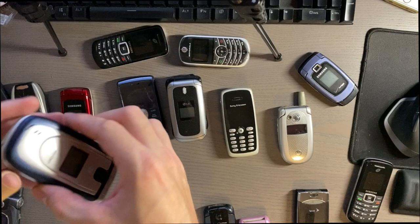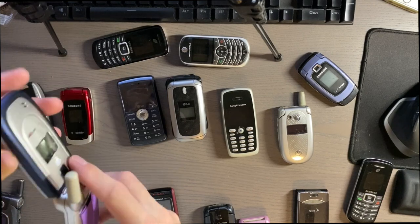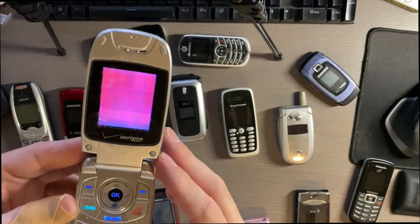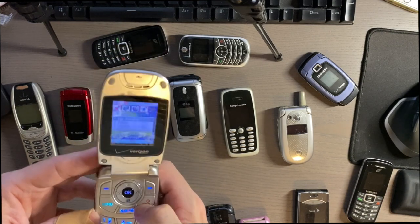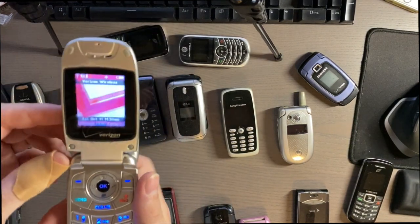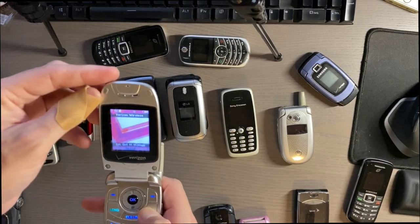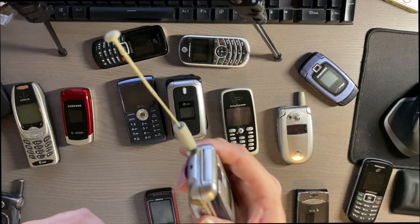Another Verizon phone — this one is interesting, I believe it's an Audiovox. I didn't know they made phones. It has a really poor color screen, and again that Verizon menu system on every single phone. It has a black and white screen on the front and a somewhat poor color screen inside. The camera is 640 by 480 so even worse than the other one. It does have a flash, and it has a pull-out antenna — fancy.